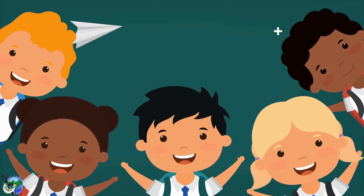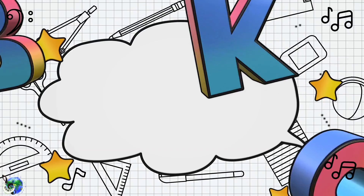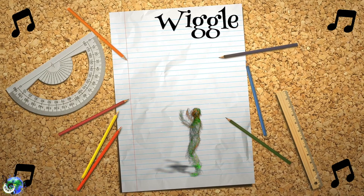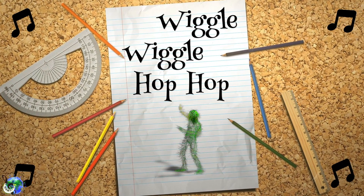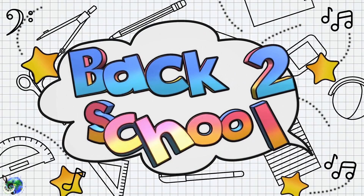Get up from your seat. Clap along with the beat. Stomp, pat, looking cool. Hey, let's go, we're back to school! Wiggle, wiggle, wiggle, hop, hop. Dance around and do not stop. Music making you must do, cause hey, it's back to school!